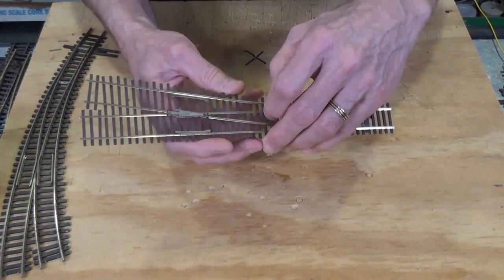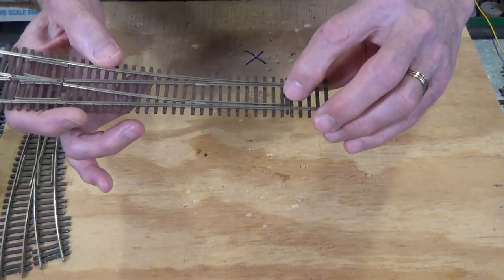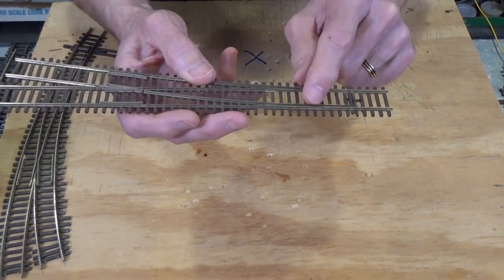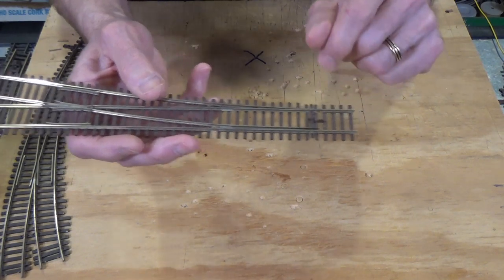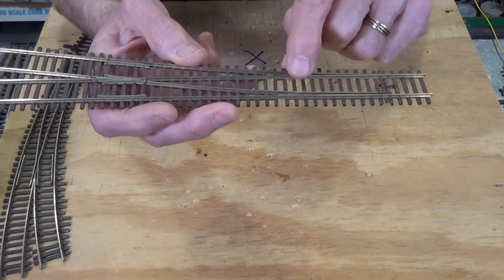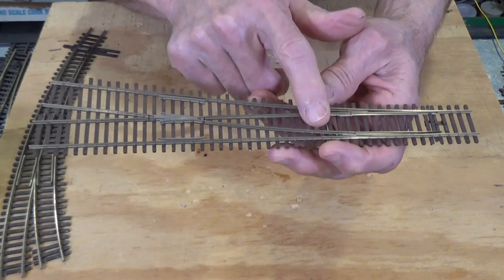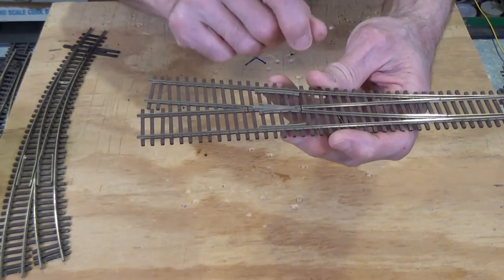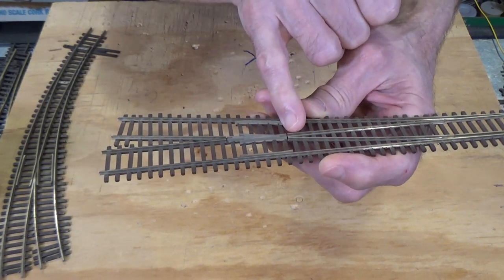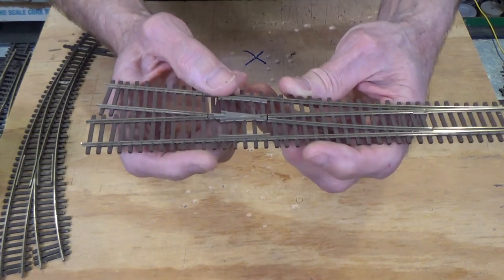Let's look at one that is DCC friendly. This is my favorite turnout, made by Micro Engineering. You can see it has an insulated throw bar — a plastic throw bar — so the point rails are independently powered. They are not dependent on the stock rail contact for their electrical pickup. Coming down to the junction with the closure rail, there is a rail joiner that connects these two and allows it to swivel from side to side. Then we have our closure rails, which end at the frog. You can see there is a small gap between the closure rails and the frog itself.